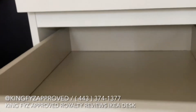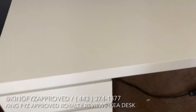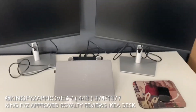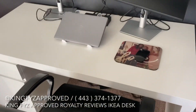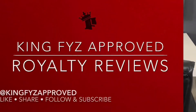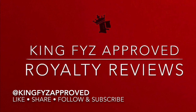There we go — now it works! Oh yes, it's finally finished. It took a couple hours to put it together. I'm about to play with y'all right now, but it's done, it's sturdy, and it looks nice. It's definitely King Fyz Approved — no filter, no cap, no gimmicks.